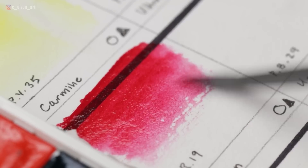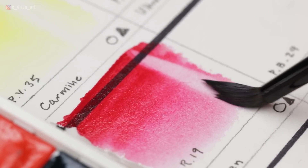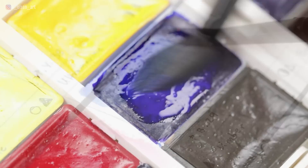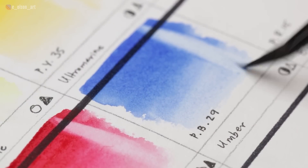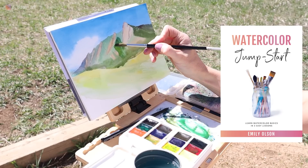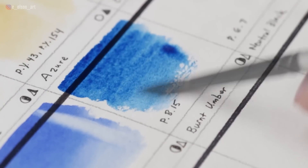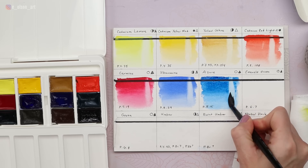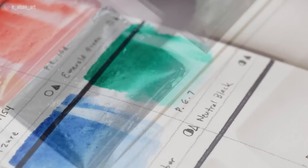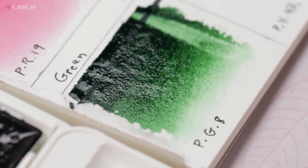Cadmium Red Light PR108 is a beautiful bright warm red, opaque and non-staining with a high light fast rating. Carmine is labeled PR19, though there's some debate about whether it's mislabeled — PR19 is a rare synthetic organic pigment while PV19 is far more common and affordable. Either way it has an excellent light fast rating, is transparent and staining, and is a gorgeous cool red. Ultramarine PB29 is a staple — a perfect clear blue, semi-staining and semi-opaque. Azure PB15 is transparent, staining, and highly light fast, covering phthalo blue and cerulean-range intense greenish blues. Emerald Green PG7 (phthalocyanine green) is very strong, heavily staining, and transparent.